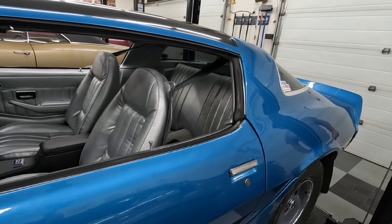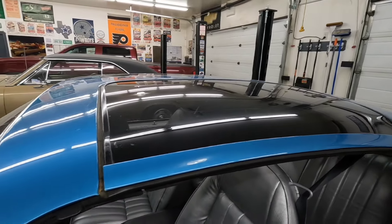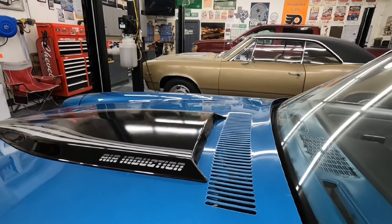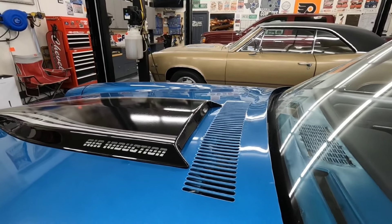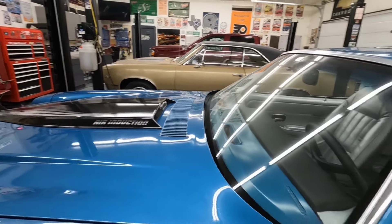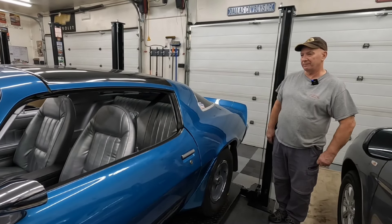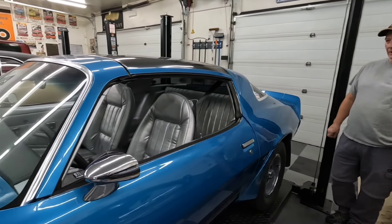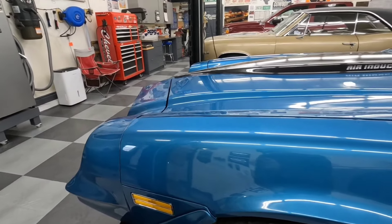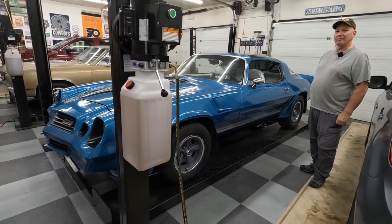I wasn't aware of that. Donna found that out. There's those T-tops. One of my favorite things about the '80 specifically is this rear-facing hood scoop — this is actually functional. There's a little door in the back of it and it's solenoid-operated, so when the car's right to the floor, basically full throttle, it'll open up. It actually feeds cold air right into the carburetor. Mr. Calvin fixed that, so it's working.